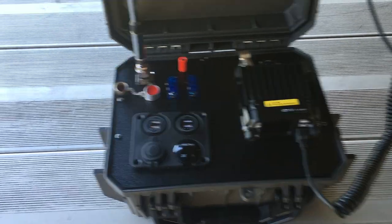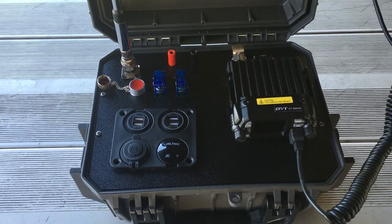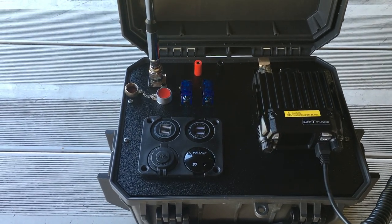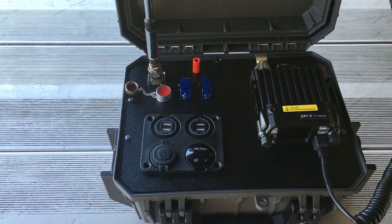I'm using a QYT KT8900D radio. It's a 25-watt radio. It's not the greatest, but it fits, it's small, and it works. I have another one in my car that I just really love.